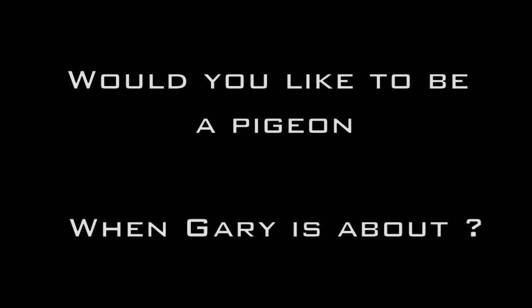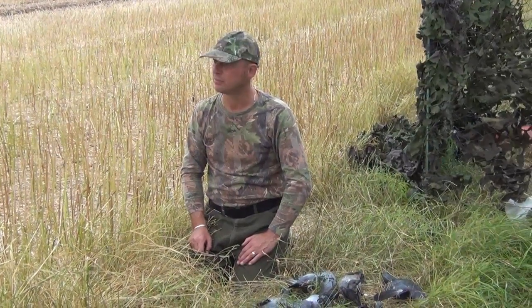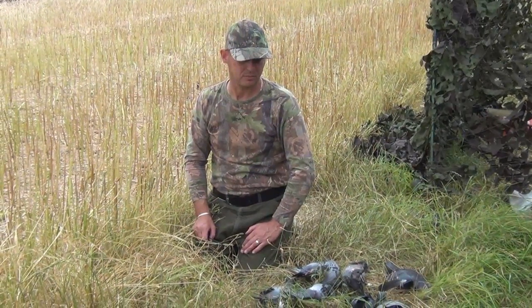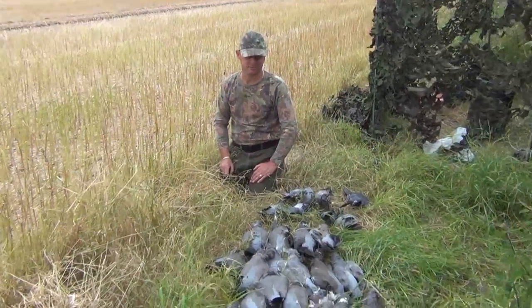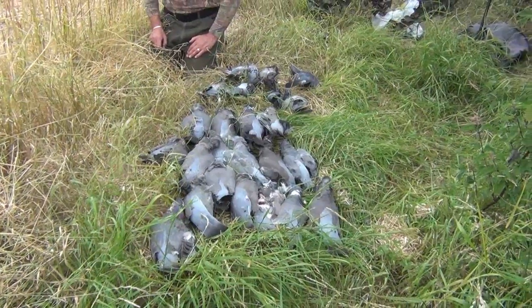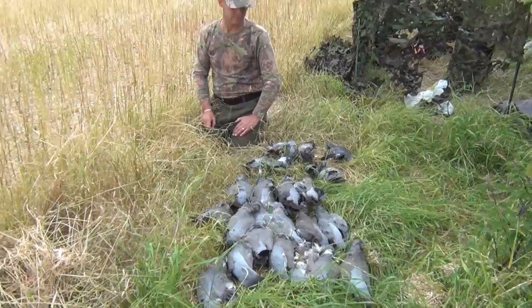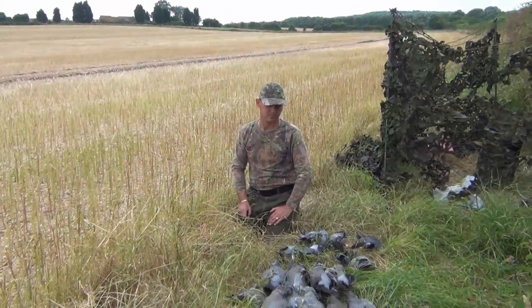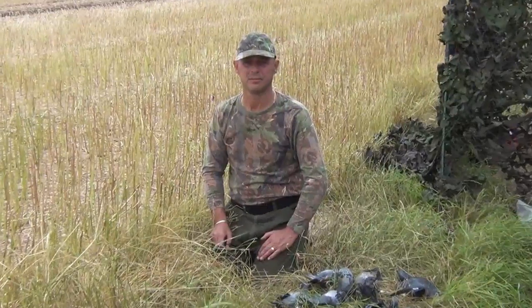Well, that's it for today. We've decided to call it a day and I've had an excellent time with Gary. I'd like to thank him on camera for inviting me — he's done a cracking job. He ended up with 17 woodies and 7 feral pigeons, so the farmer is going to be really happy with that tally. That's a lot of grain and barley that's not going to be stolen due to the work Gary's doing. Thanks again Gary.